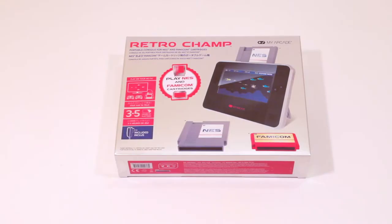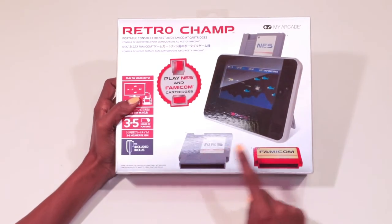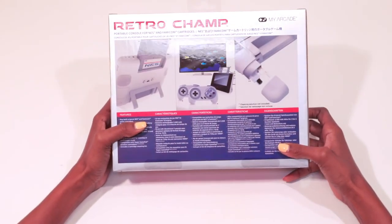This is the Retro Champ by My Arcade — a versatile console that lets you play NES and Famicom cartridges as a handheld, tabletop, or traditional console. Let's check it out.